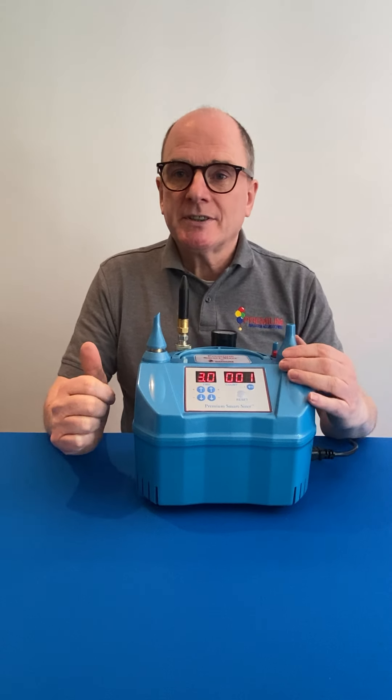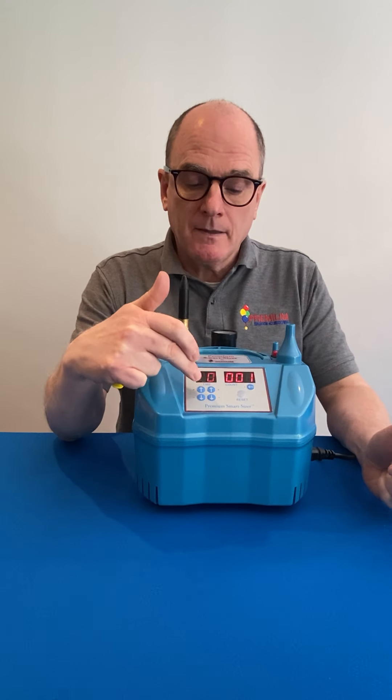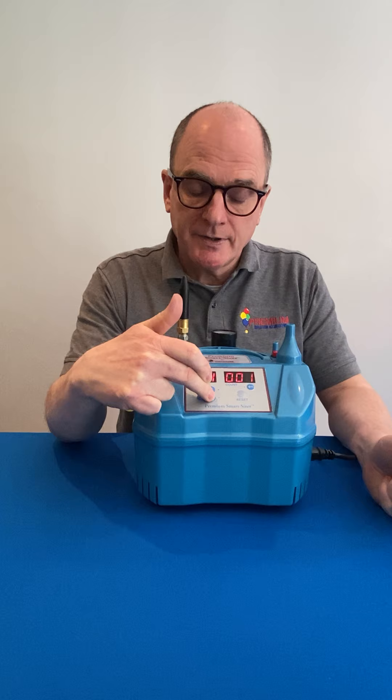The digital sizing outlet at the front controls latex inflation. You set your timer on the display board here — this goes up in seconds and tenths of a second, and you can go up or down.